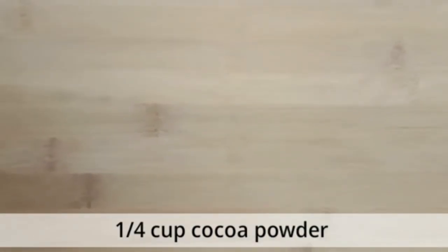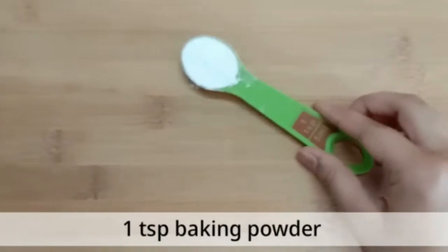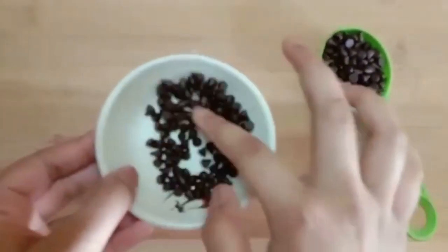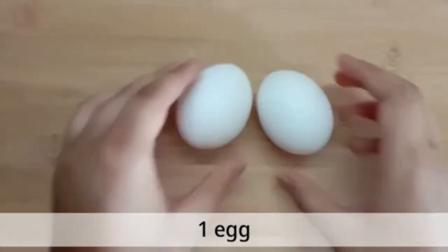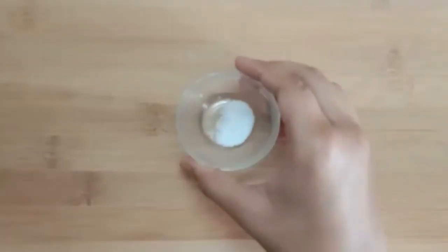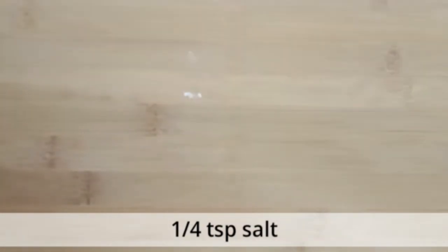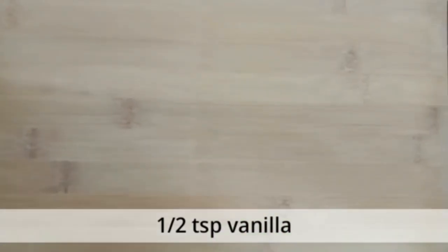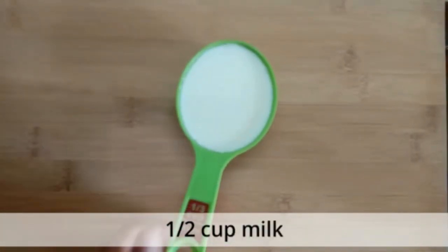We need half cup flour, one-fourth cup of cocoa powder, two-thirds cup of sugar, half teaspoon baking powder, and some chocolate chips — reserve some for topping. We also need one egg, one-fourth teaspoon salt, half teaspoon vanilla, and half cup milk.